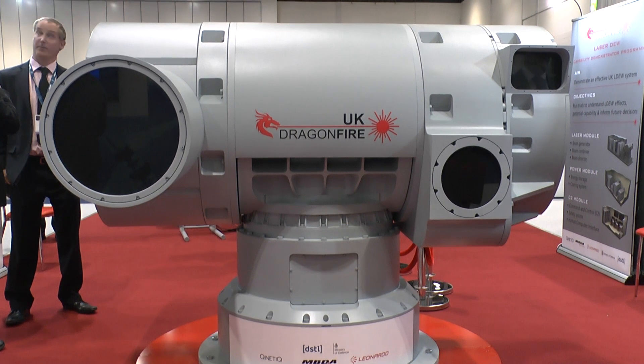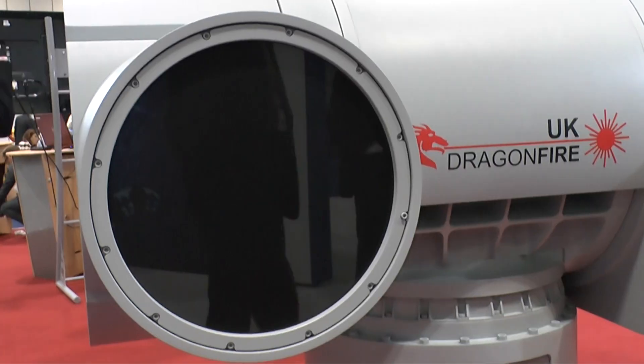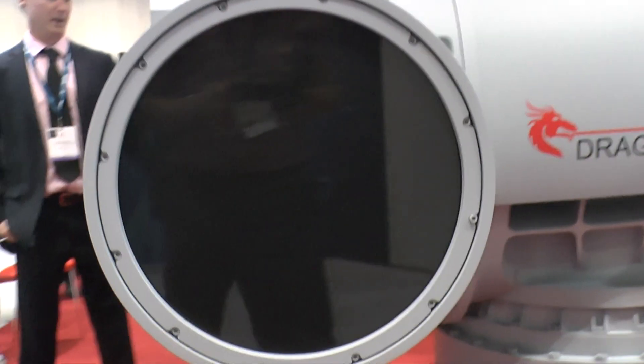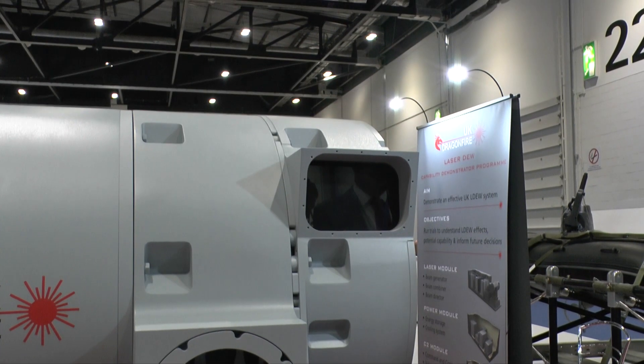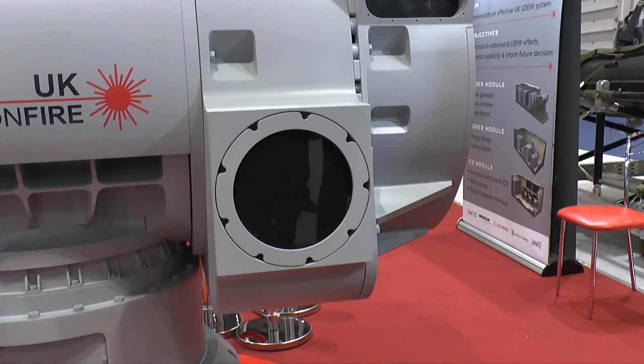That's a very ambitious schedule given that the contract was only signed in January. But this is bringing the best of British technology: Kinetic for the laser source, MBDA for the command and control centre and the power supply, and Leonardo who are designing the effector and the sensor systems. This is existing available technology which has been brought together as a system for the first time to demonstrate the capability of laser weapons.